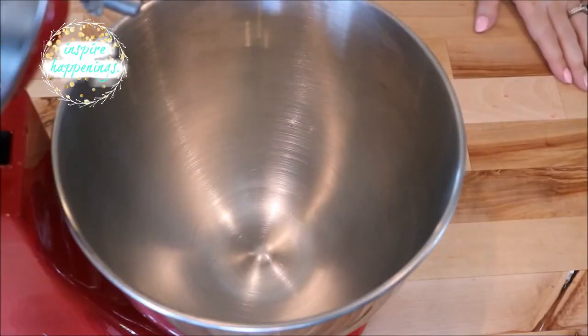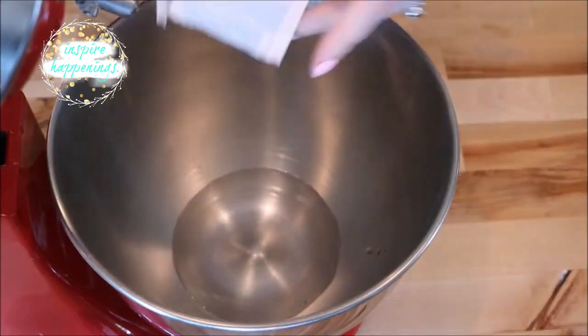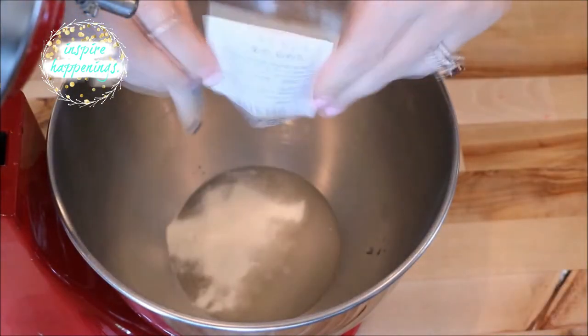I didn't show it here, but you're going to need to coat a 9x9 square pan with butter. I started off with my stand mixer and poured in my water and my three packets of gelatin and mixed it together.